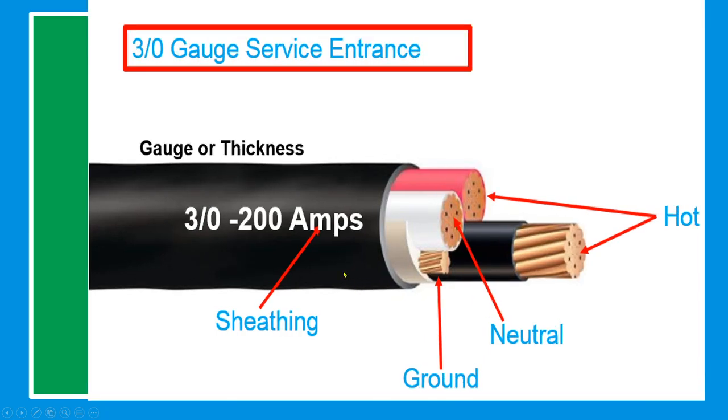Number 3/0 gauge wire is used as a service entrance. The hot conductors are black and red, the neutral is white, and the ground is bare cable.